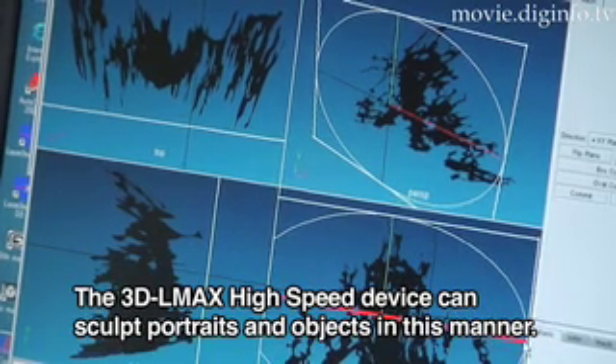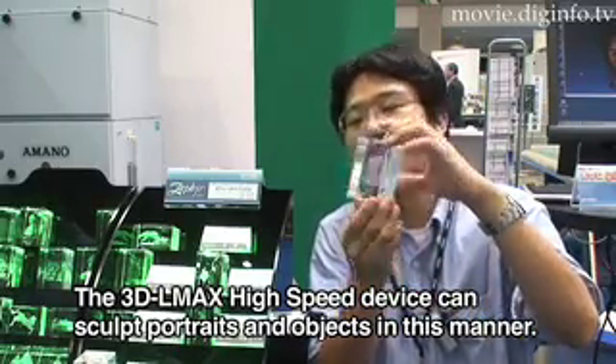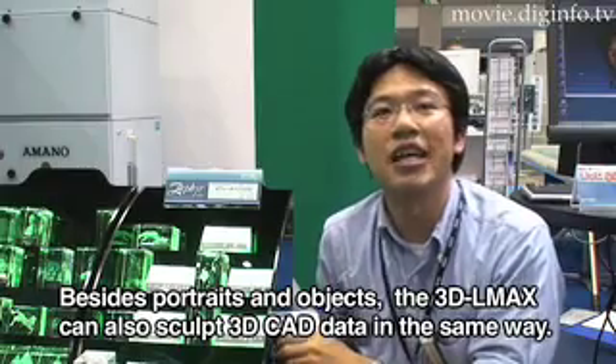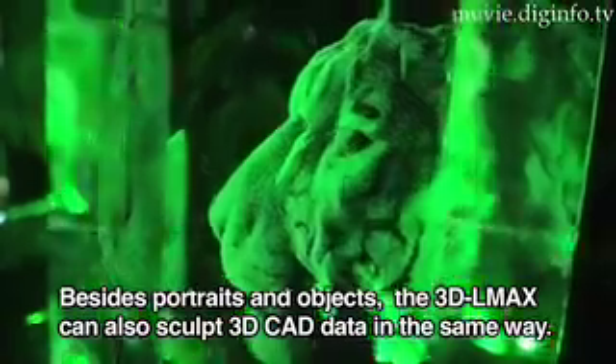This is the 3D LMAX machine. If you use different CAD files, it can be created by 3D LMAX.